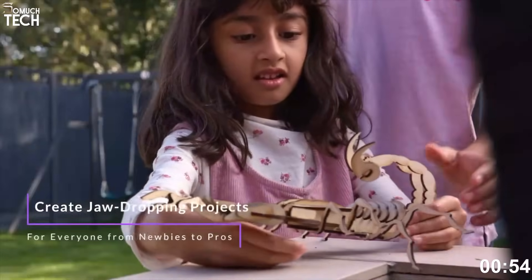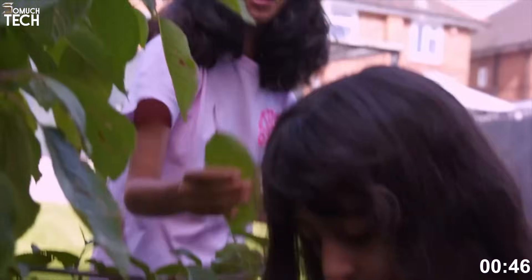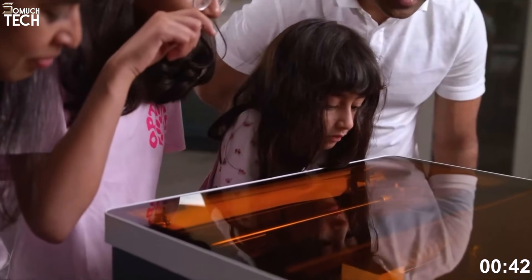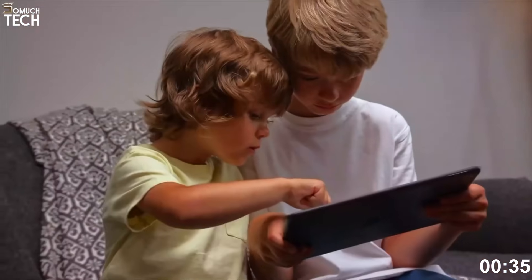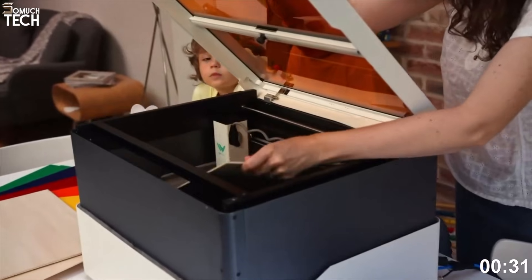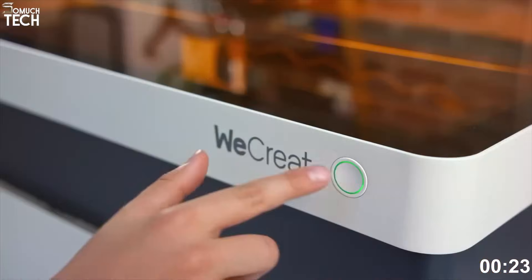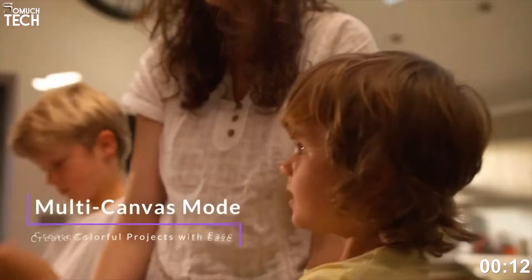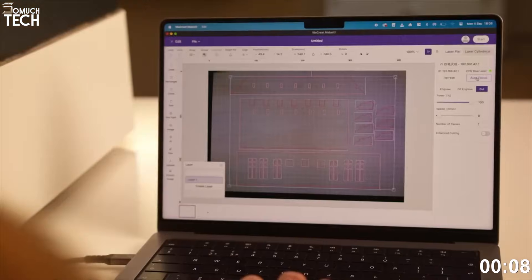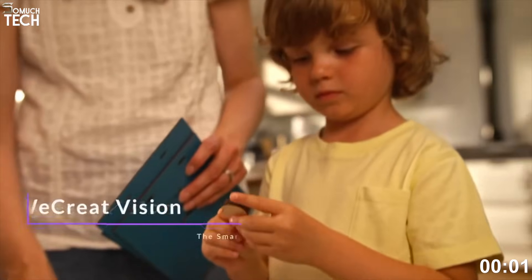One feature users love is the live preview system — it lets you drag, drop, and align your designs on screen with real-time accuracy. You'll also find automatic Z-axis adjustments, a smart air assist system, and built-in smoke filtration support, making it one of the easiest machines to operate in a home or studio environment. It works with both WeCreat Studio software and Lightburn. The machine is quiet, surprisingly compact, and ships ready to use out of the box — no complicated setup, no tuning required. At the time of this video, the WeCreat Vision Pro 45W is available on Amazon for around $2,700, making it one of the best value enclosed CO2 laser engravers in its class.